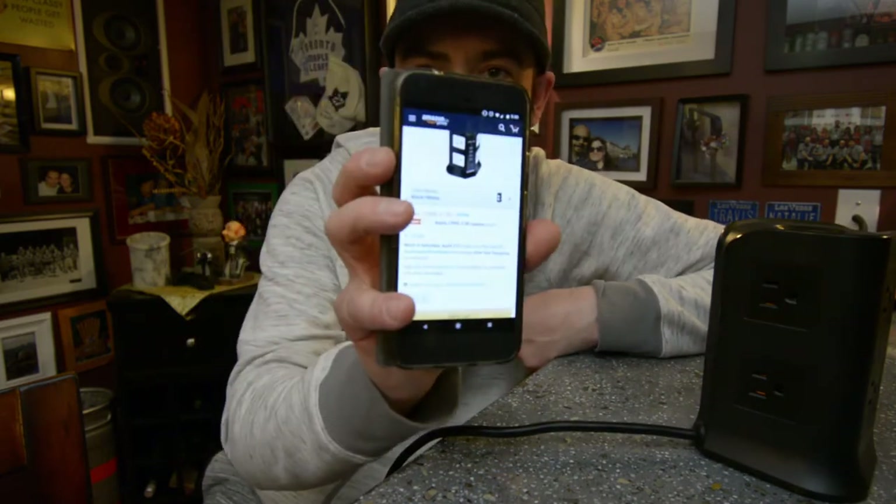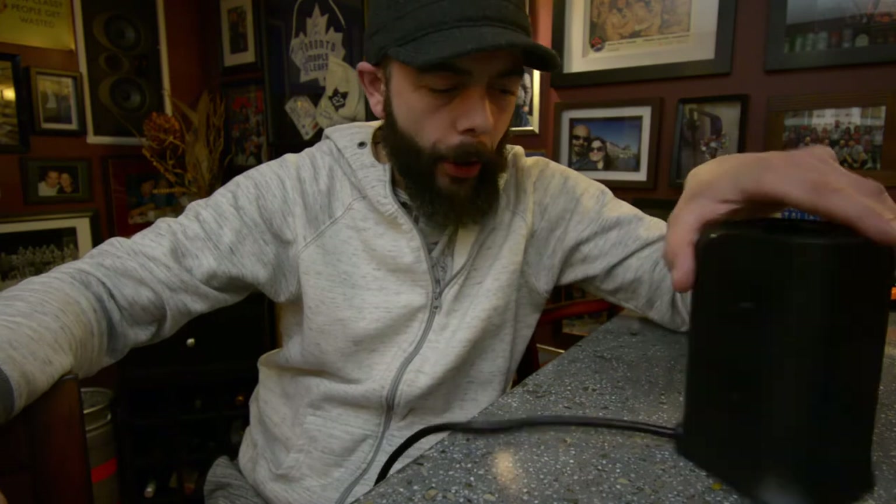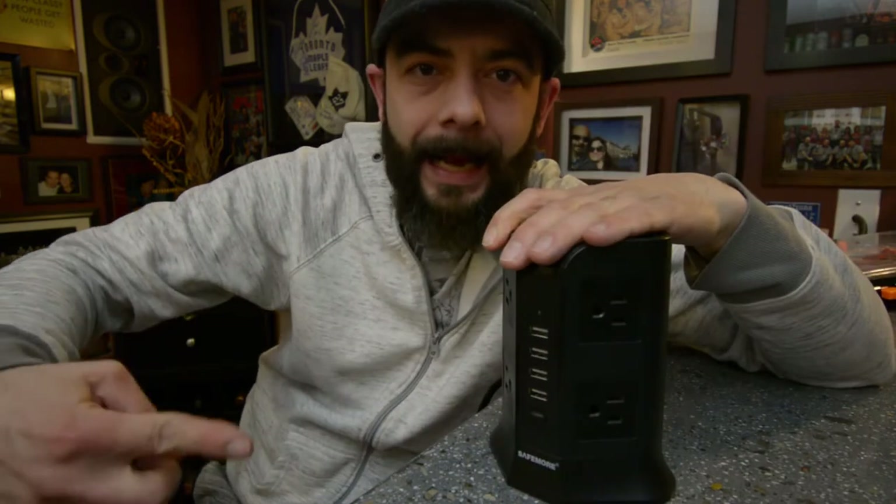Let's talk about the price. The price of this bad boy on Amazon right now is $31.95. That is an absolute steal for what this guy has to offer.